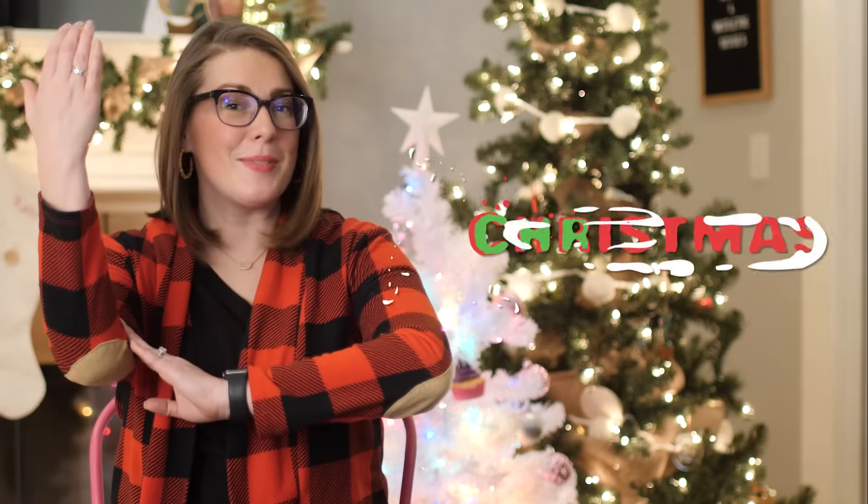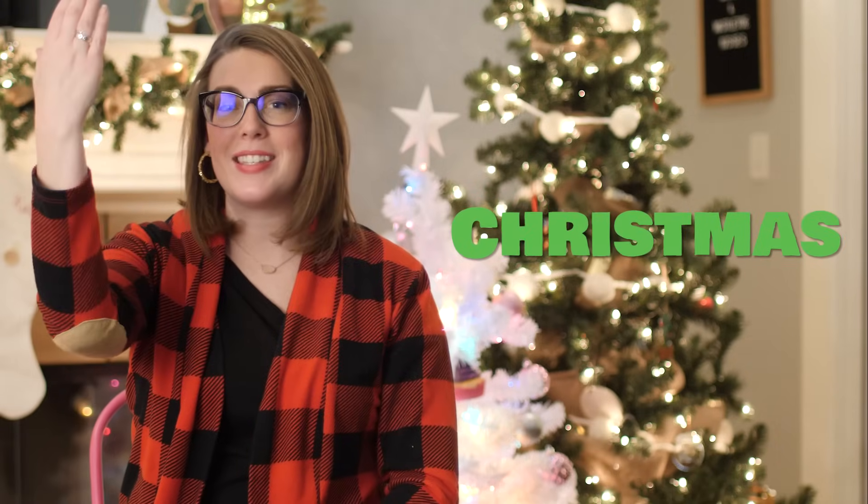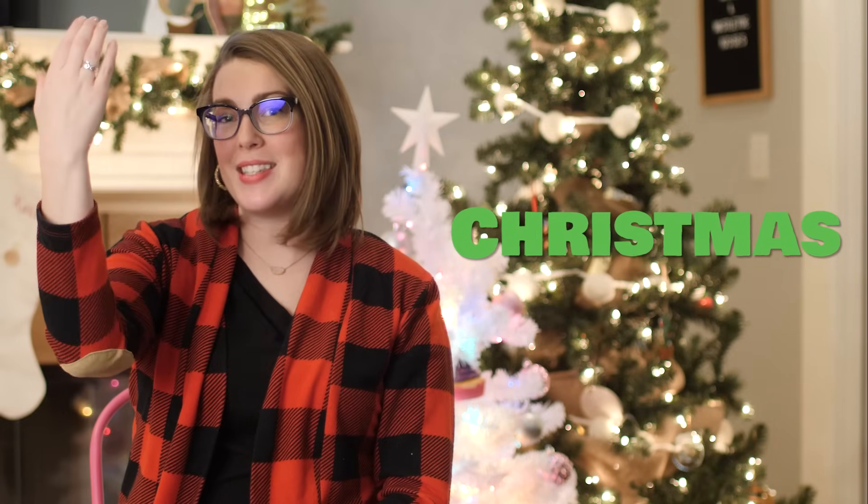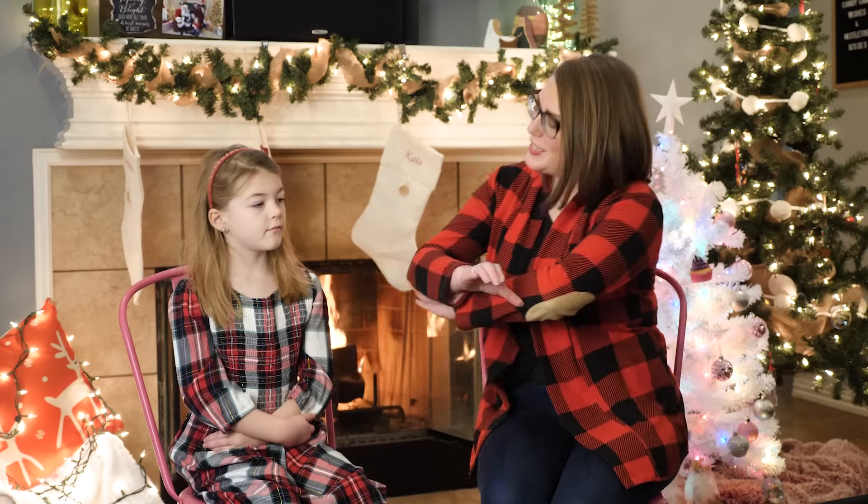Kate is going to join me, and a lot of the Christmas signs have to do with Santa Claus. So let's get started. Christmas — it's a C hand coming up. Christmas. Now there are a few words associated with Christmas, like Christmas tree or Christmas Eve, and whenever I'm teaching you this, you're just going to sign Christmas along with that word.